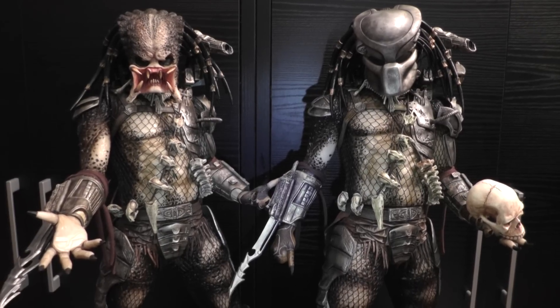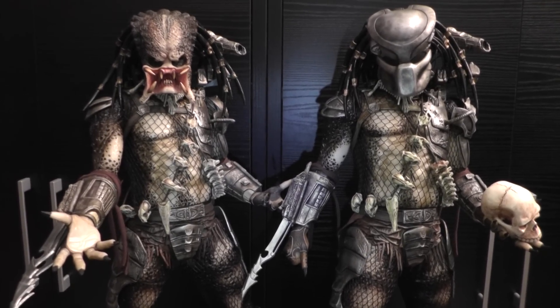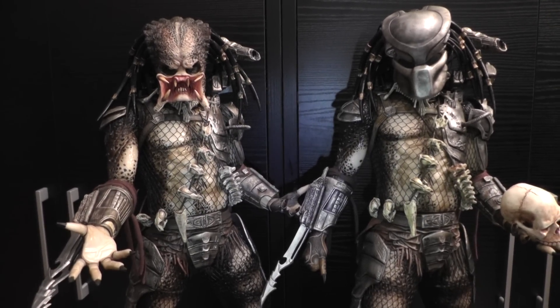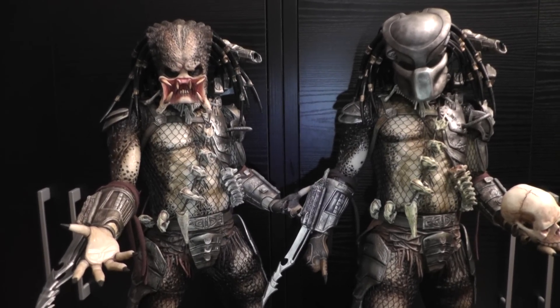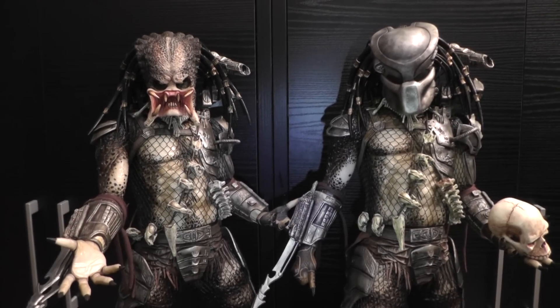Hey fellow collectors and YouTubers, Nennedy back with a little review of my two repainted quarter-scale NECA predators. A couple of guys asked me to show them a little bit closer and show the details.